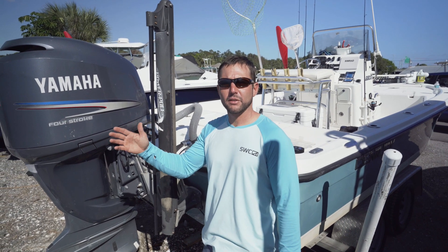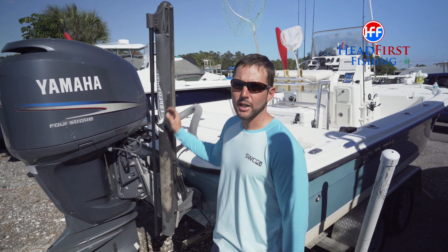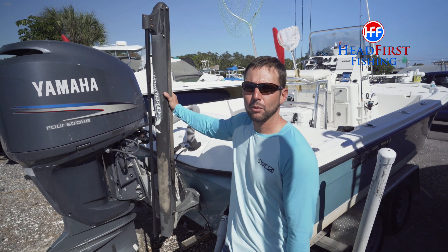Hey, Captain Joe Raines here for Head First Fishing. Thanks for coming to check out this video. Got a couple power pole tips for all you power pole fishermen out there.